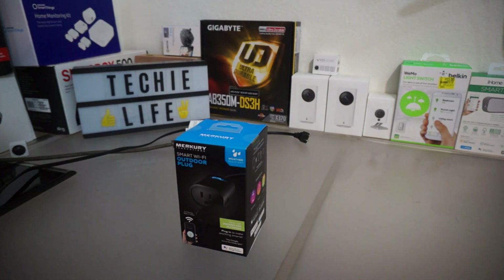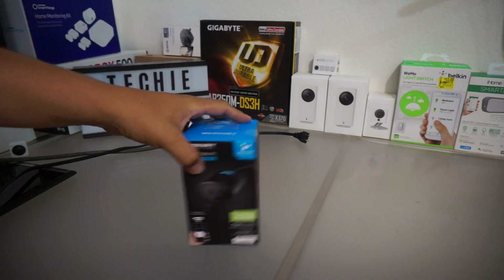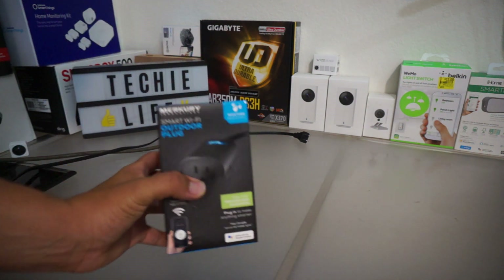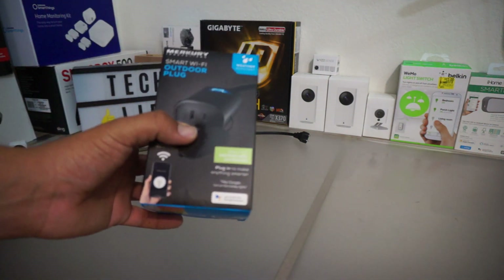Hey guys, welcome back to the channel. Today we have the giveaway results as promised. But before I do that, I want to do another giveaway. This is going to be nothing new, but I want to do a review on this because it's actually pretty cool and I like it.